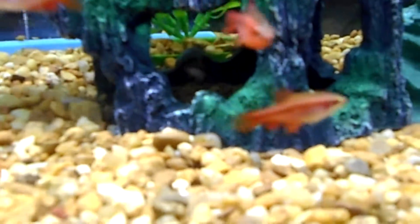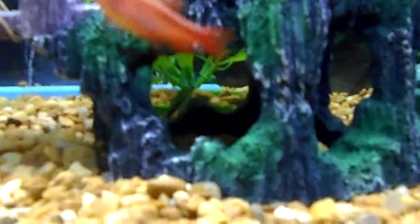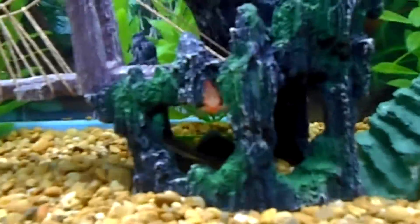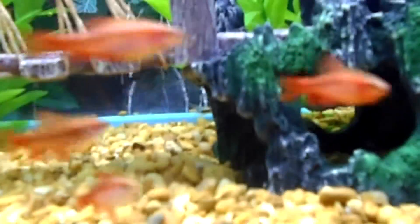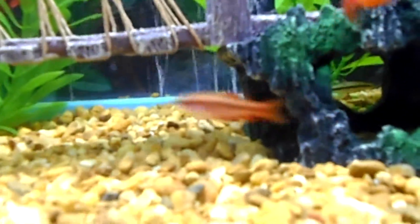I got a couple of the Chinese Algae Eaters for the tank to keep it clean. One's hiding in the back there — they never want to cooperate when you want to get them on film. Pretty guys. I did a little research after I got them though; I didn't do my homework, but supposedly they're supposed to get real big and stop eating algae, so we'll see. I'll keep you up to date on that.